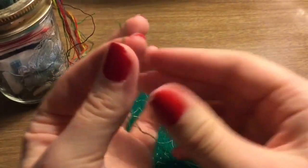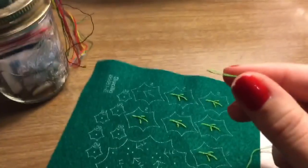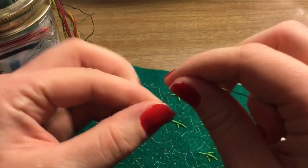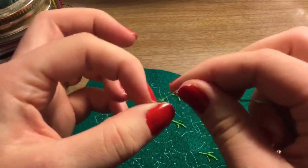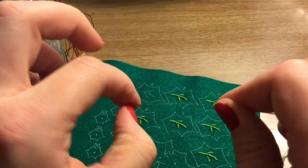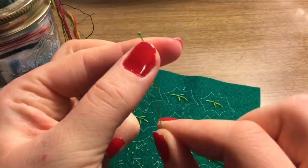Now that we have our ends lined up, we need to knot them. The easiest way I find is to wet your fingers, take the end between your first finger and thumb, wipe it around and twist, then pull with your nail. Keep pulling to create a secure knot. This will take some practice, so take some time with that technique.